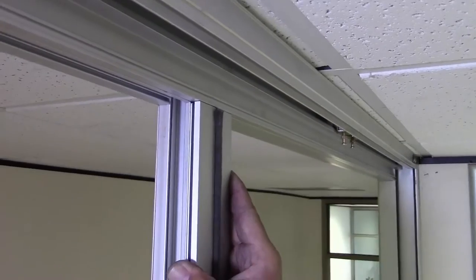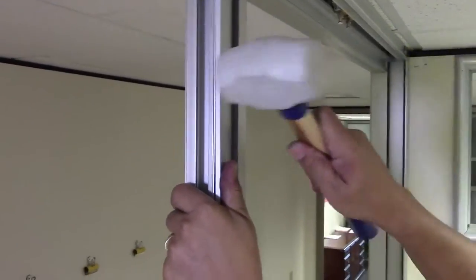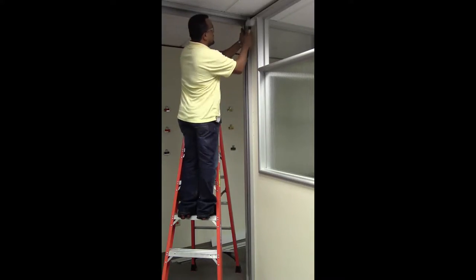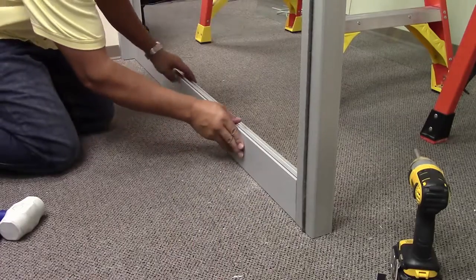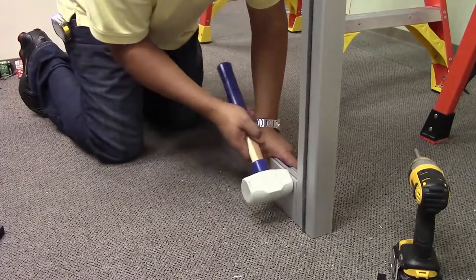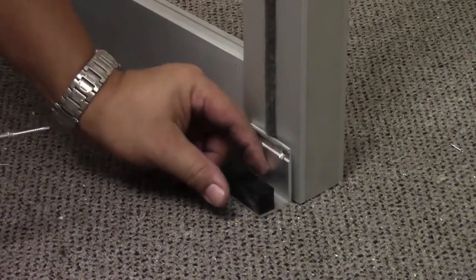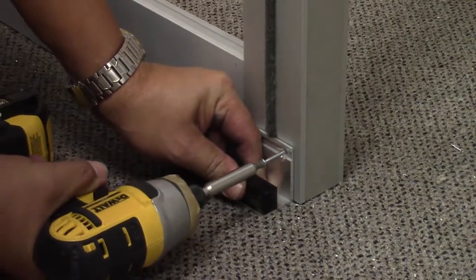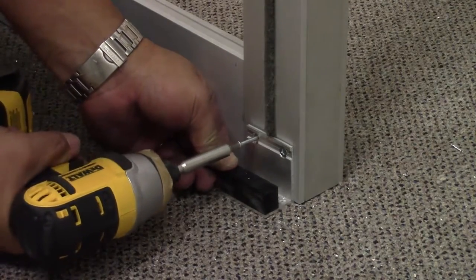Install the trim by hooking the outermost retainer clip, then secure the trim with the force of a rubber mallet. A block can be used to spread the force and safeguard against damages. Install all trim except for the outside base trim which attaches to the glass stop, and the inside header trim which provides access to the sliding door hardware. Next, install the sliding door guide through the face of the trim at the vertical mullion. This should sit on the floor and be centered on the vertical mullion. Secure with two one and a quarter inch tech screws.